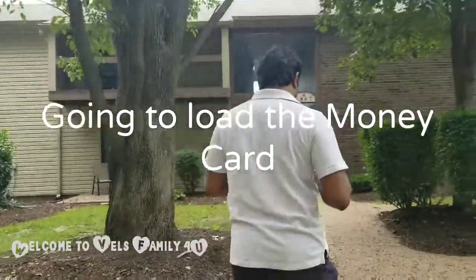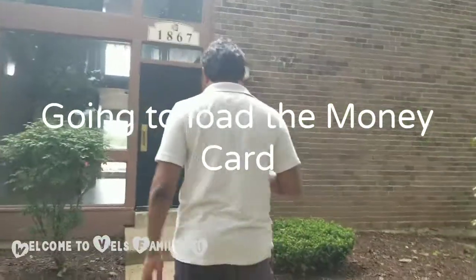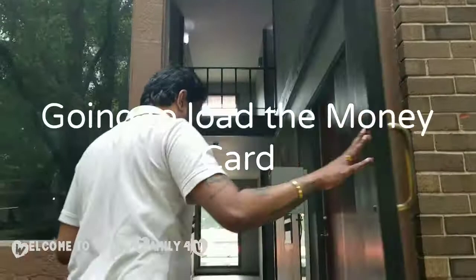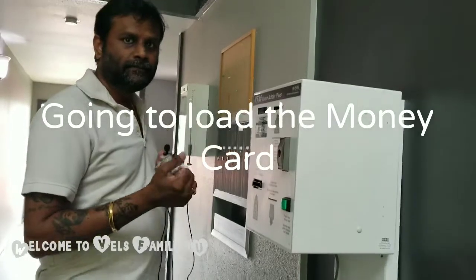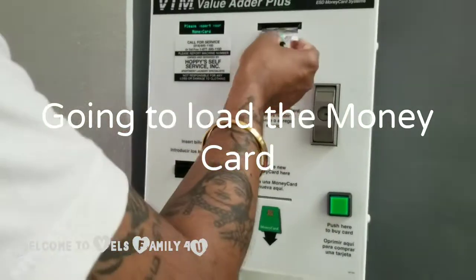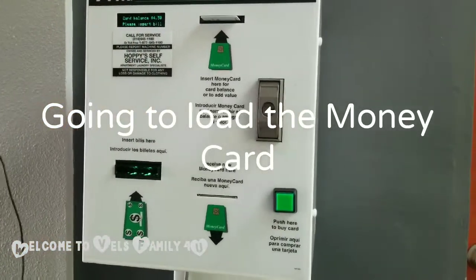Hi, I am opening up! Did you lock that? Yes. Alright, so we are going to be filling up the money card. This is the machine to load the money card. I'll put this card here — this is the place you have to hold the money card. Okay, so it shows the balance, which is four dollars and fifty cents.